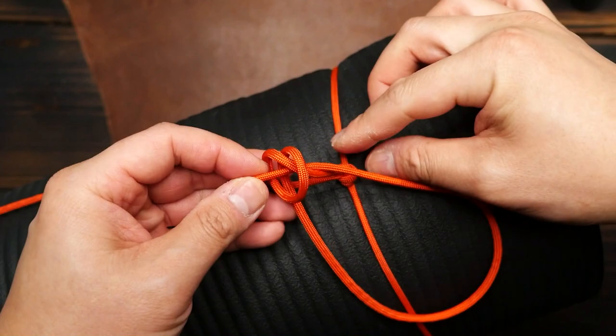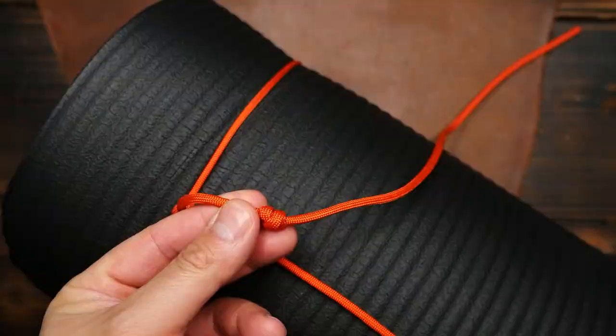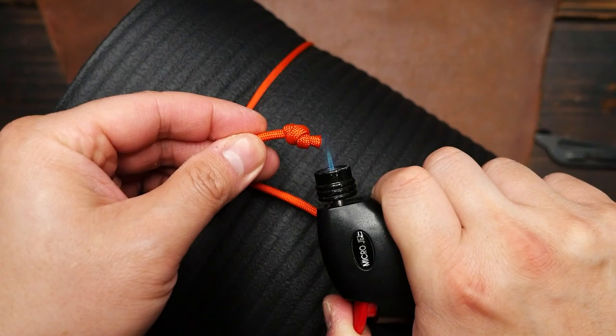Then to finish, we're going to tie one last double overhand knot with the running end, leaving about the same length of tail as the first side. From there I'm going to snip off the excess cord and melt the end with my lighter to prevent fraying.